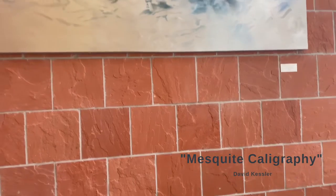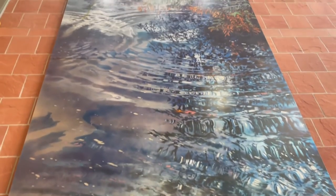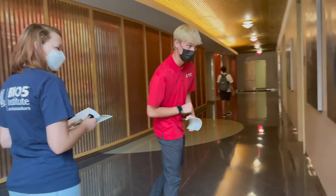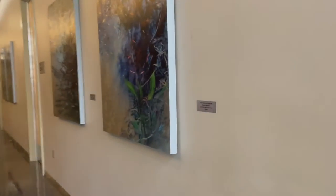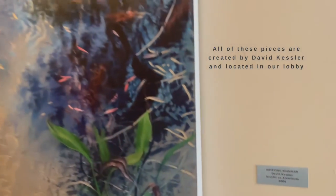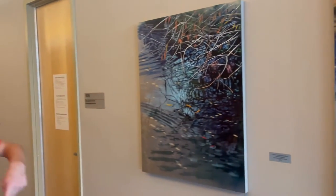It seems to be called Mesquite Calligraphy. How interesting. It's really big. Shifting... Shimmer. Shimmer? Is that sh... Yeah. I cannot read. Perfect. Cat's Claw Excellence. I like that it's called Cat's Claw.